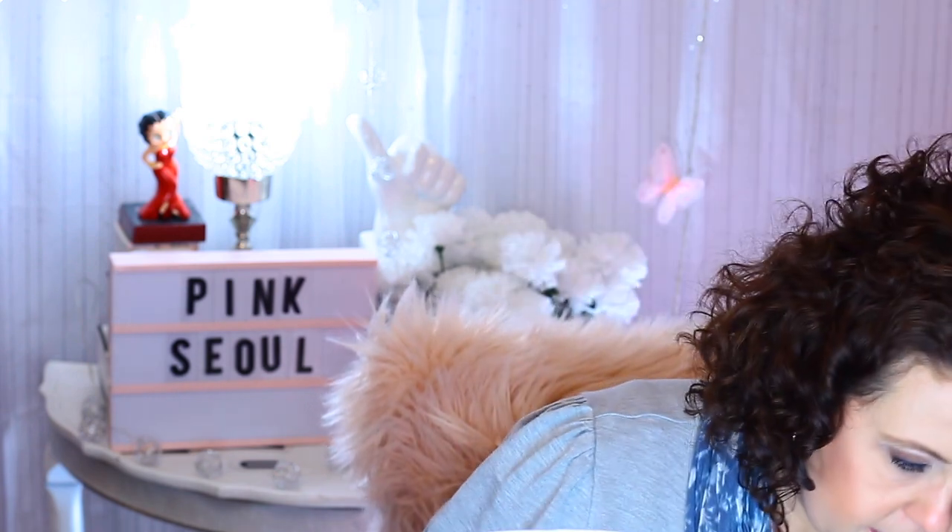It doesn't have a scent, which is actually kind of nice — sometimes you get tired of everything smelling like vanilla or cake batter. The color is really pretty, though the packaging itself looks a bit cheap. Still, I can't wait to wear that color. Let me grab a wipe so I don't get it on my shirt.